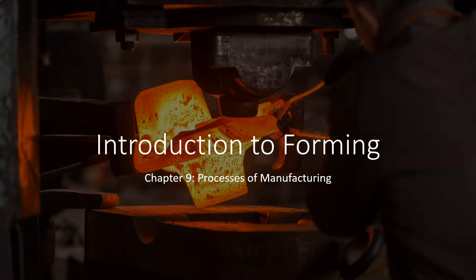Section three in the manufacturing and design class starts with a look at forming technologies or forming processes. The most common of these is forging. Chapter nine starts us off with an overview and introduction to forming operations.